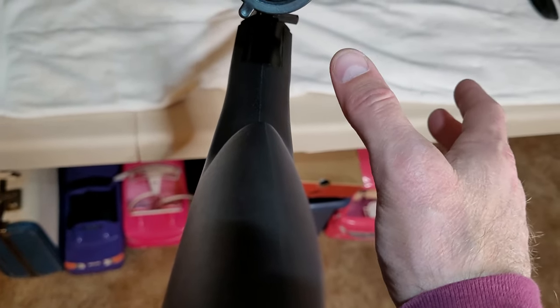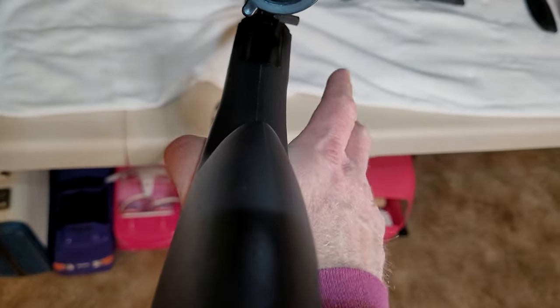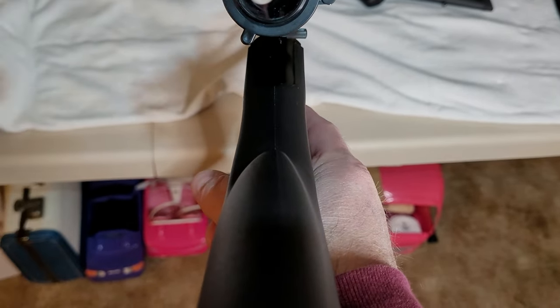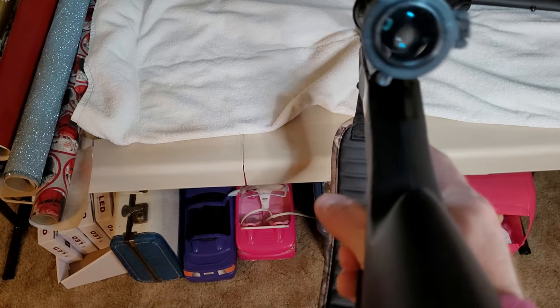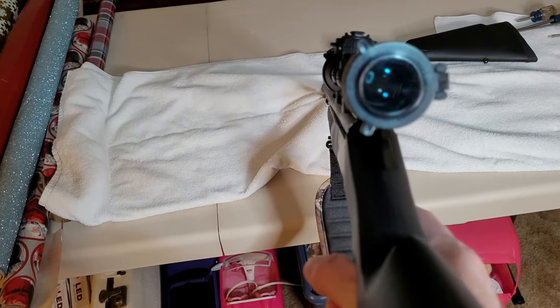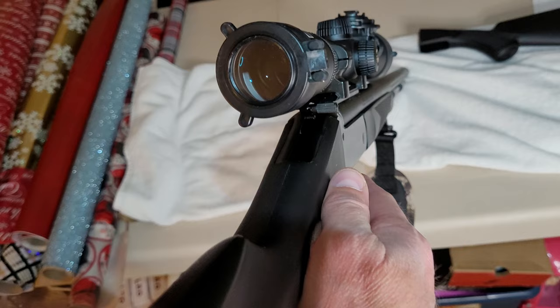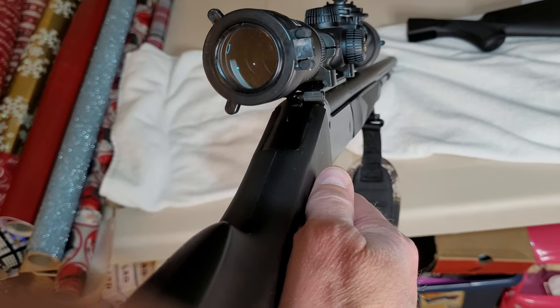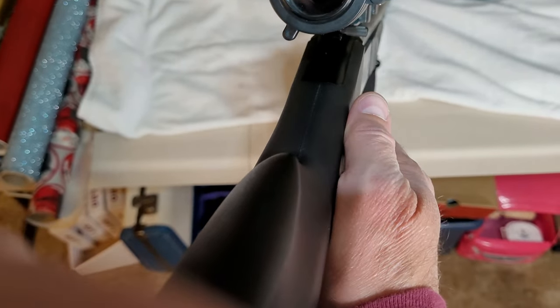My hand, naturally, is like this. And when you put it in the stock, you actually have to cant your hand and when you make your master grip, I have a tendency to want to cant the rifle because it just doesn't feel right — I'm canting the rifle 5 to 10 degrees when making a shot. When I shoot long range precision, my thumb is on the side. This gun, it's just too high of a grip. You can't get a master grip on it like a pistol, and it's totally uncomfortable with this stock.